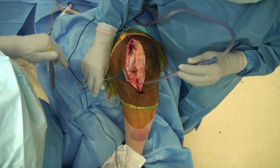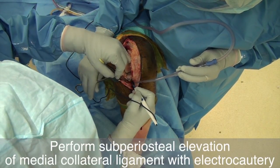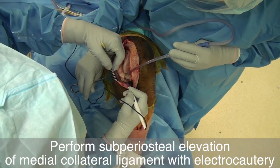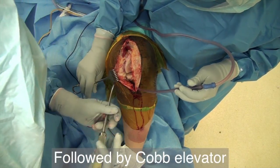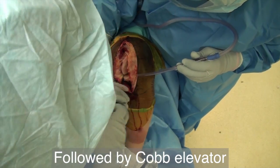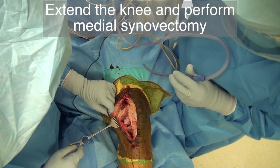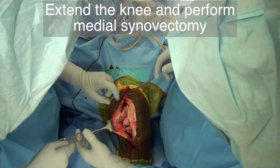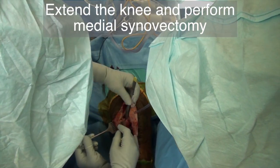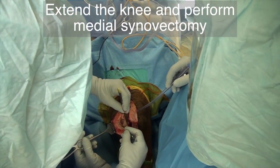Use electrocautery to perform subperiosteal elevation of the MCL. Use a cob elevator to complete the subperiosteal elevation. Extend the leg and reposition the rake retractor to expose the medial edge of the incised joint capsule. Remove the synovium from the medial aspect of the joint, trying to keep the excised synovium in one piece.